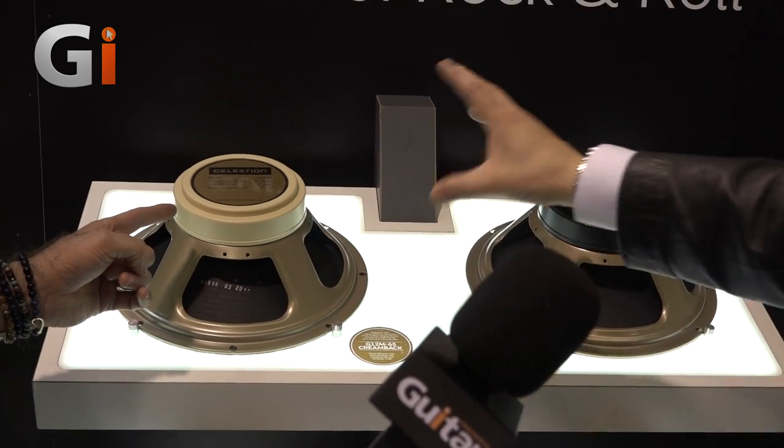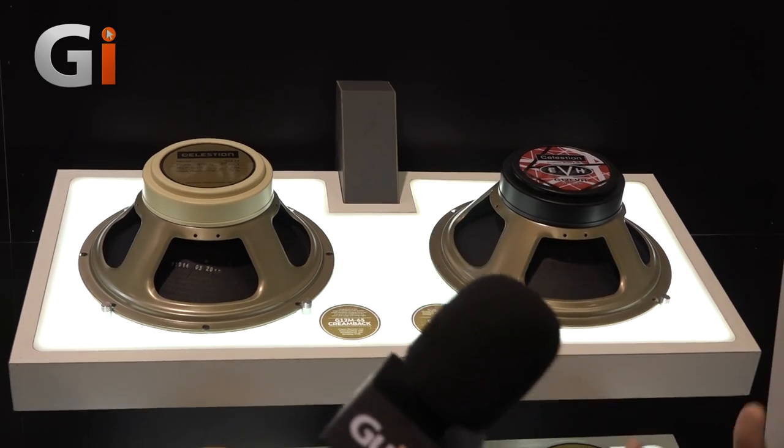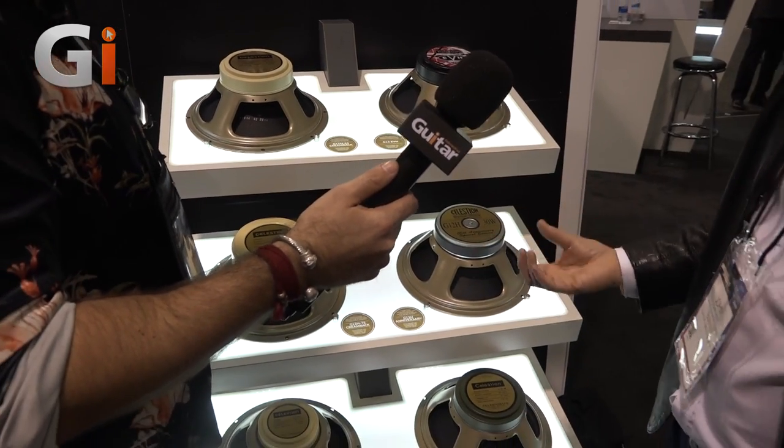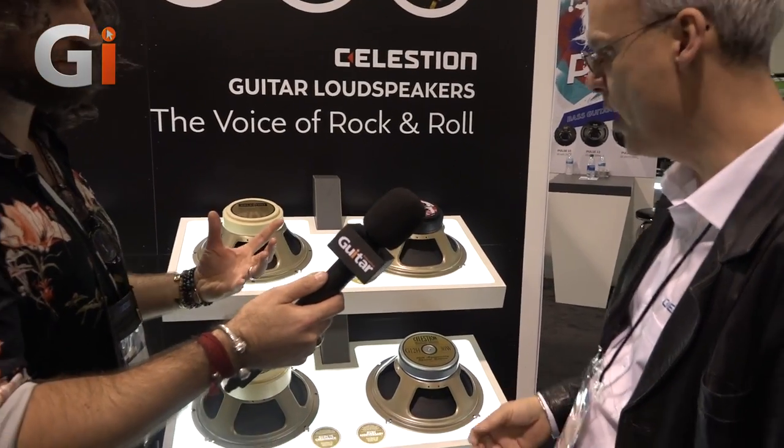The idea behind this range was to make a hot-running greenback. For those guys who want to downsize from a 4x12 to a 2x12 cab, for example - a 65-watt greenback into a 100-watt head, no problem. You've got the medium and the heavy versions, and they sound very different - different tonal balance, different power handling.